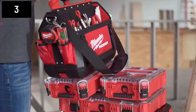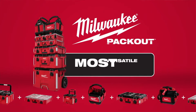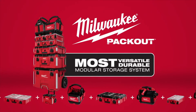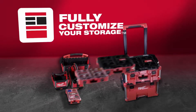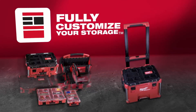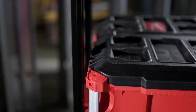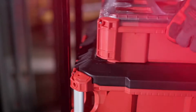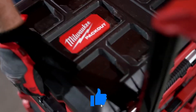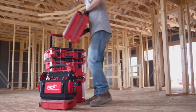Build your system the way you want with Milwaukee Packout — the industry's most versatile and durable modular storage system. Milwaukee Packout revolutionizes the way you transport, organize, and store your tools on the job site. Packout is the first multi-footprint system providing true modularity, allowing you to stack and lock boxes, organizers, and totes in any configuration that works for you.